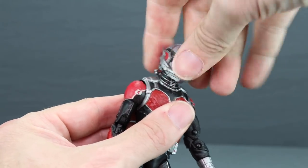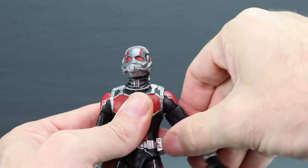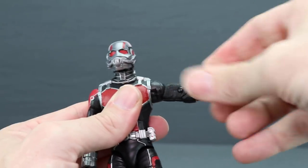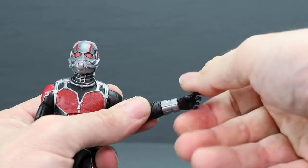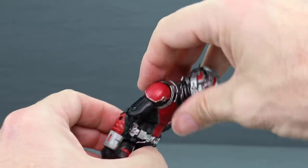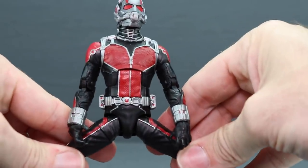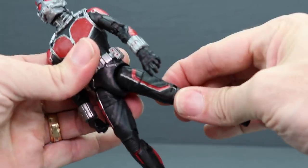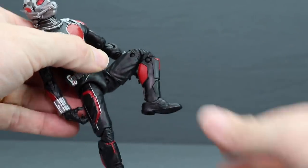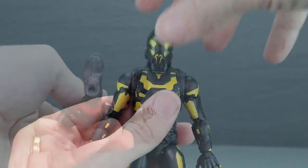For articulation, starting with Ant-Man: his head turns left and right, looks down well, and looks up about that much, with no significant head pivot. Arms attach with a standard ball hinge joint at the shoulders with good extension and rotation, bicep swivel, double-hinged elbow, wrist rotation, and hand hinges for up/down movement. He has a midsection joint for forward crunch and backward lean, a waist swivel, and his legs can do the splits, extend forward well, and go back somewhat. He has a thigh swivel, double-jointed knee, ankle hinges, ankle pivot, and two peg holes on the bottom.